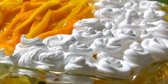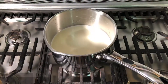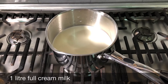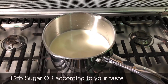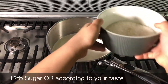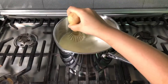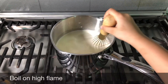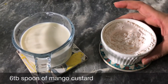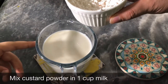For making custard you need 1 liter of full cream milk. Add 12 tablespoons of sugar according to your taste. Burn on high flame. Add 6 tablespoons of Mango Custard powder, and now we are going to put it in the milk that we filled in 1 cup.